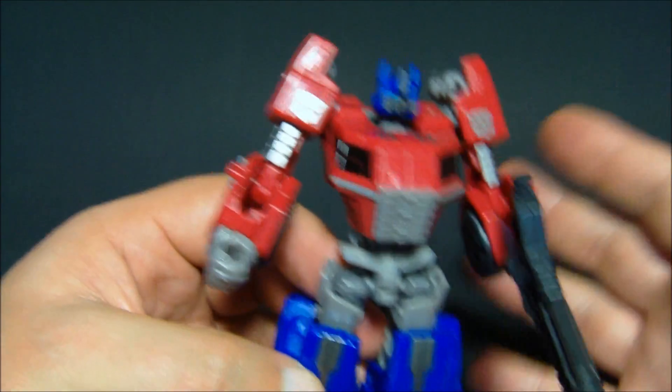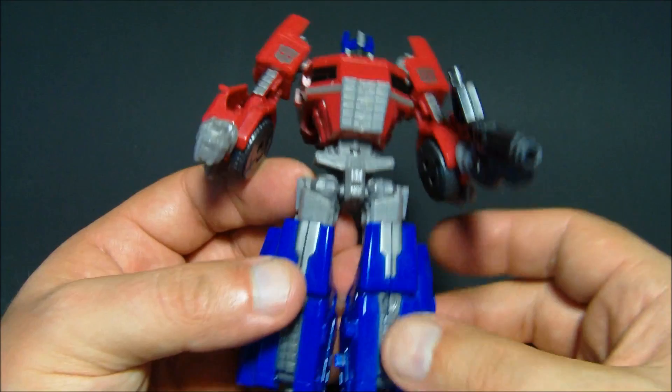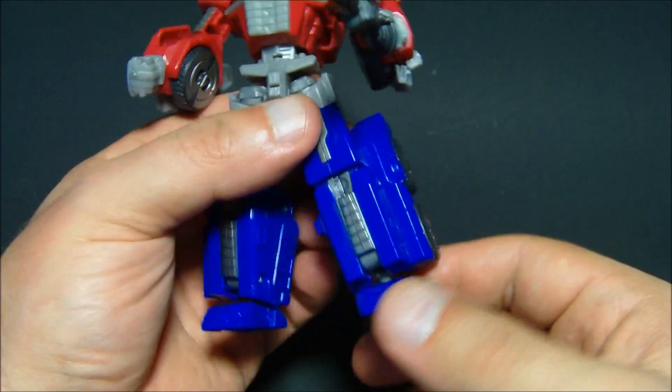He's a bit blocky, but you know what? Who cares? This thing is supposed to be Cybertronian. It looks great, I love it. All kinds of articulation.